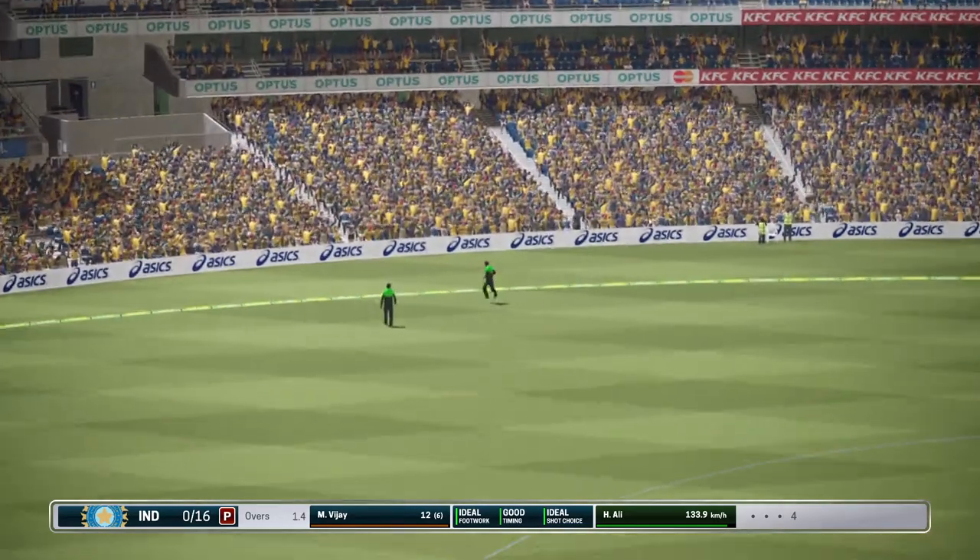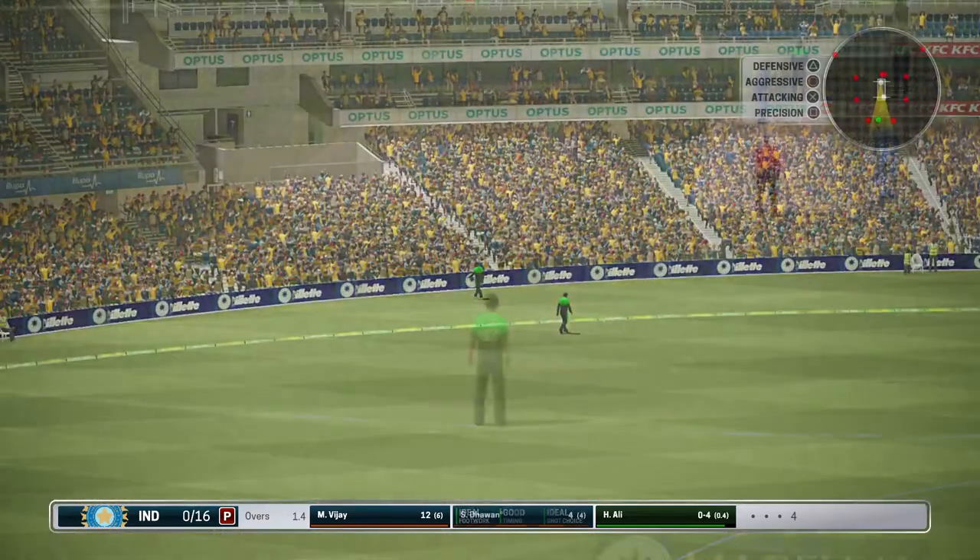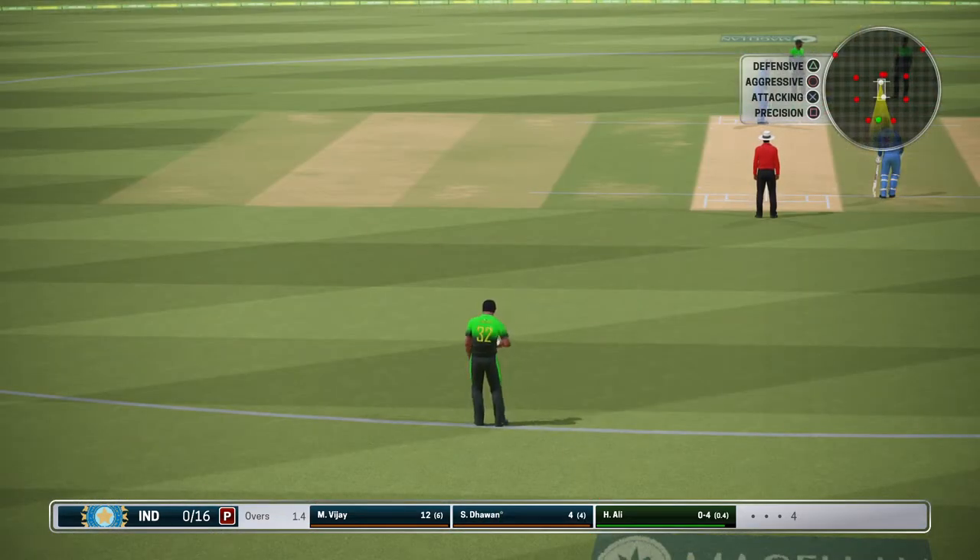Four runs there, super shot. I wonder how the bowler will react to the last delivery being smacked to the boundary.